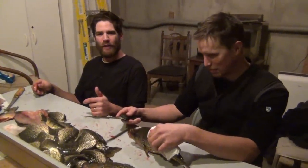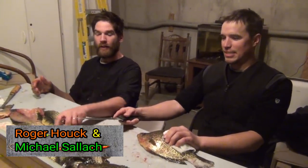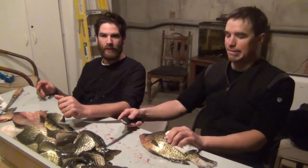We made a video a couple weeks ago about how to fillet perch and it was pretty popular, and a lot of you guys want to know if you can do the same thing with crappies. So we have a batch of crappies here.